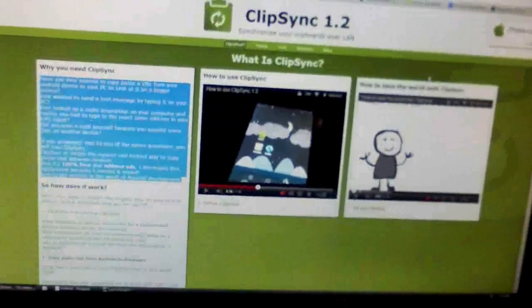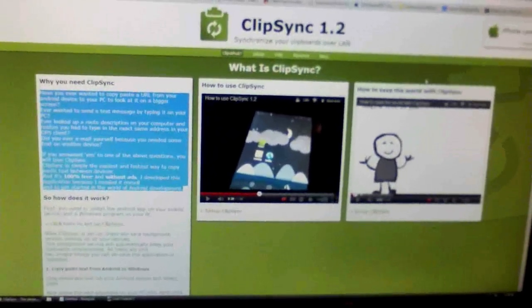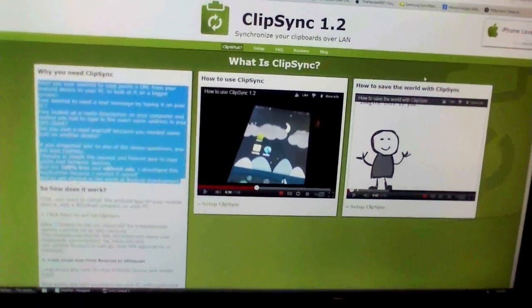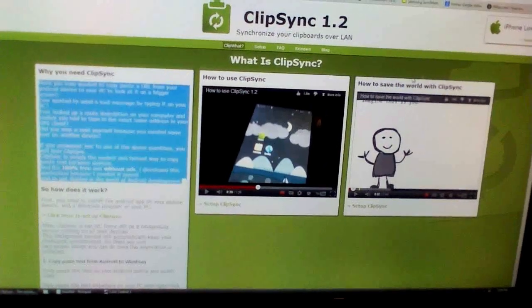Anyways guys, that is about it for this video. I hope you liked the application — it's called ClipSync. I'll have the link in the description below. Thanks for checking out, happy holidays, and I'll see you guys in my next video. This is Docker0007, signing off.